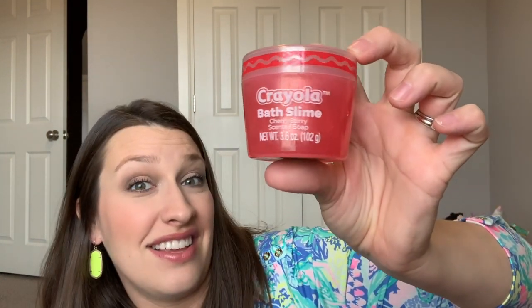The last thing is by Crayola — it's bath slime, a glittery slime that says cherry berry scented soap. She's never had anything like this, so I don't know if she'll like it, but she likes anything that's like Play-Doh or stuff to do with her hands, so I think she'll have fun with it.